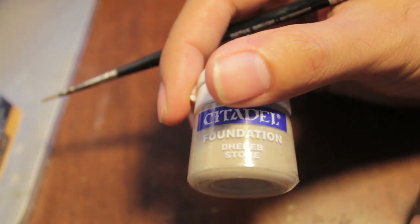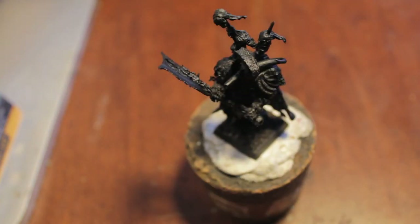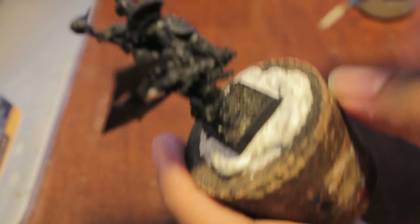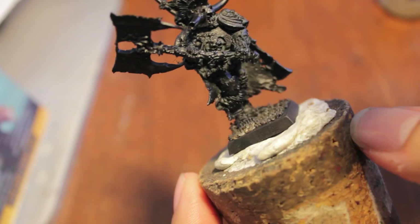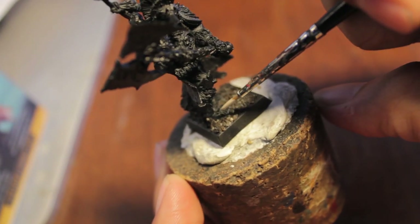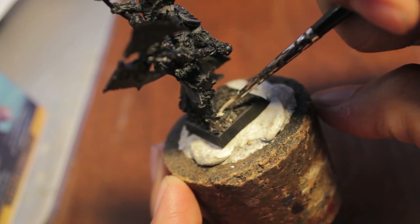Starting from the inside, we are going to use Deneb Stone and paint all of the bone areas for step one. All of the bone areas. I'm just going to go from bottom to top, so let's start with his little toes.